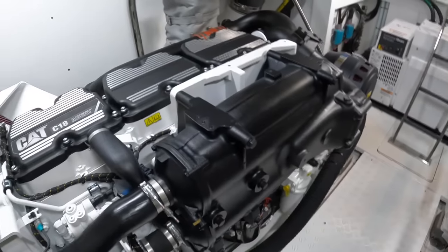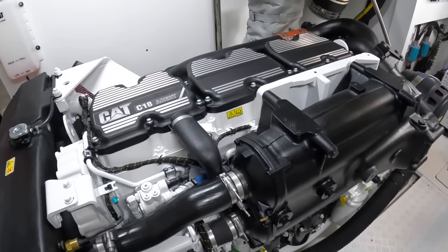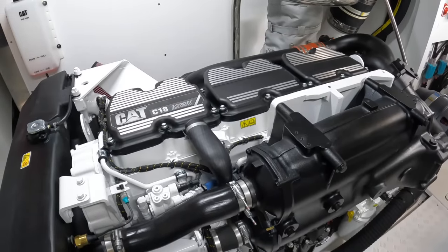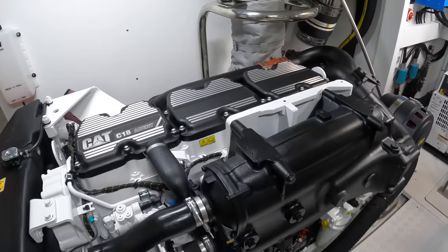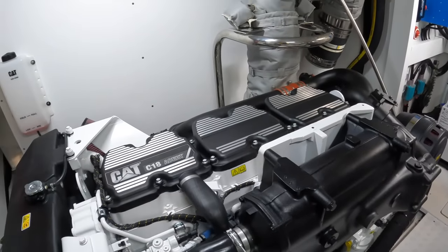Now there is another option: if 31 knots is not enough for you, they are offering the C32s, the bigger Cat engines. They're 1,622 horsepower each. They haven't fitted those engines yet into one of these boats, but they're reckoning 35 knots plus. That's going to be a real flying machine.